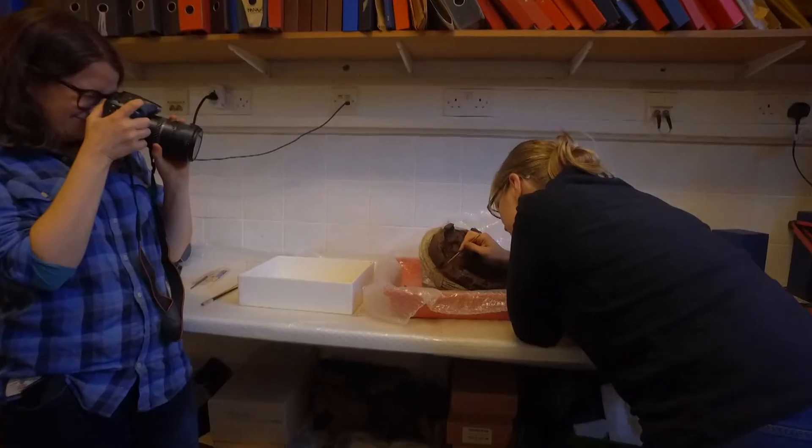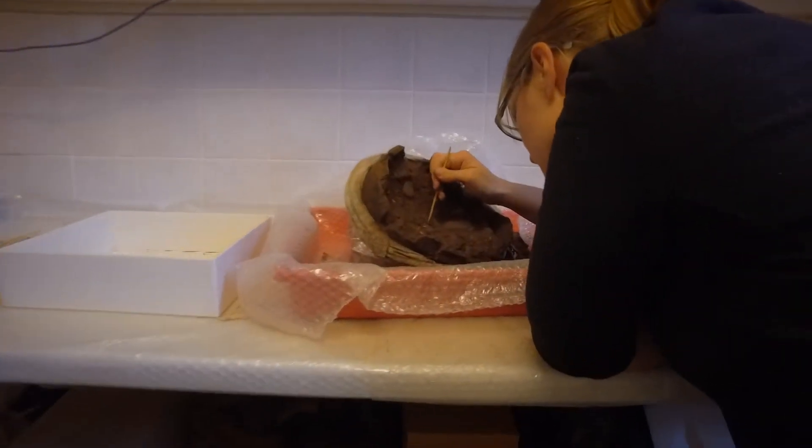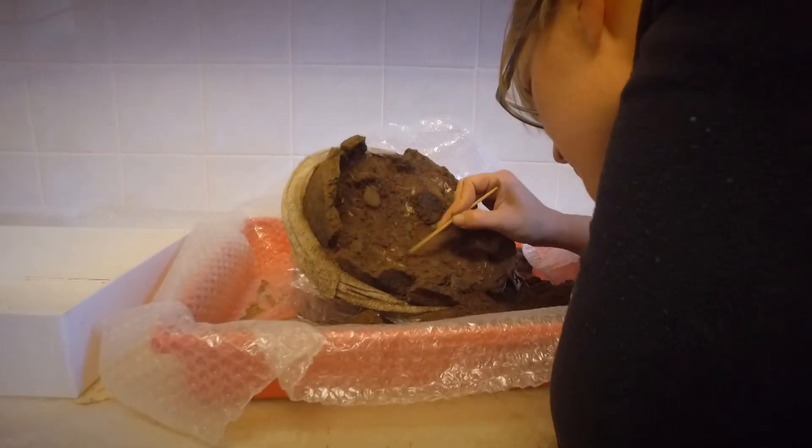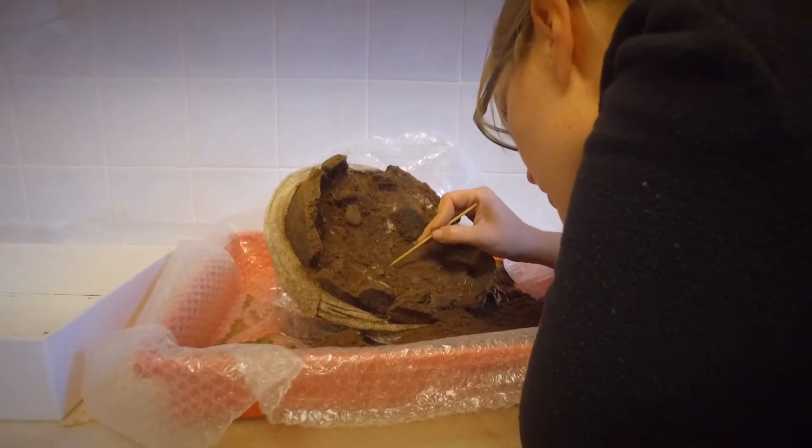Usually when we find these things they often contain cremated remains, so what we did was lift the whole thing as a block, wrapped it in bandages and cling film to hold it together and make it secure, and brought it to the museum so that we could excavate it here and have Michelle, who's an expert osteologist, come and do the excavation for us.